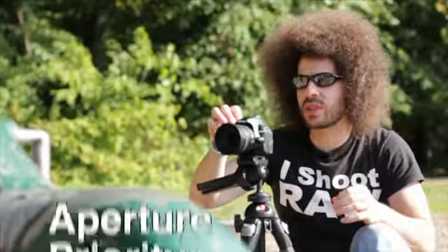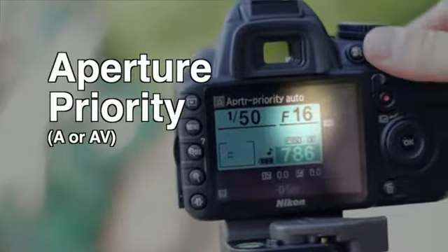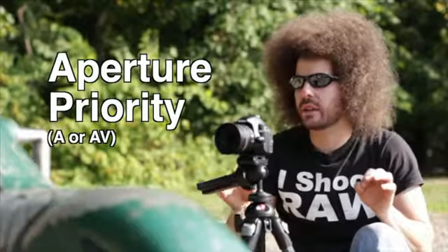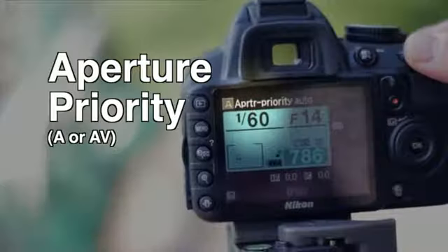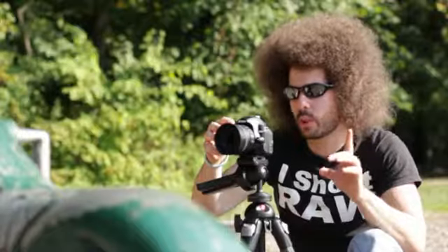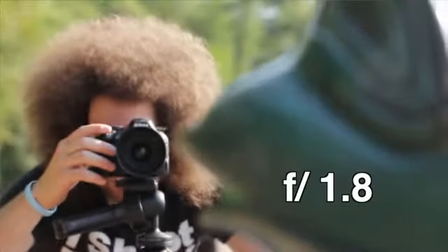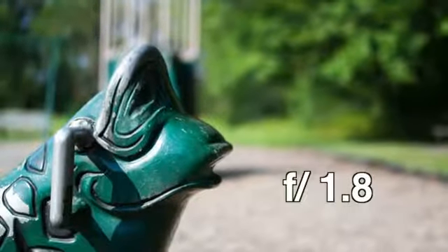Right now I have the camera set to aperture priority, which means I am setting my aperture and picking where I want it, and the camera is then going to select the shutter speed for a proper exposure. Let's shoot at 1.8. I'm focused in on the frog's eye. Boom — that's 1.8.